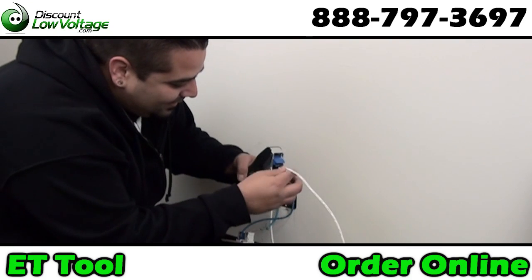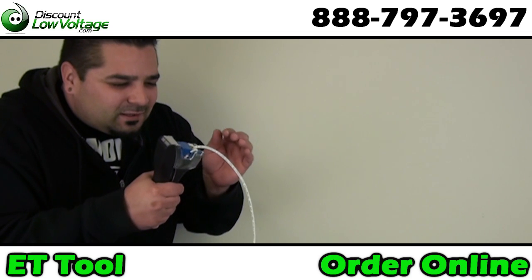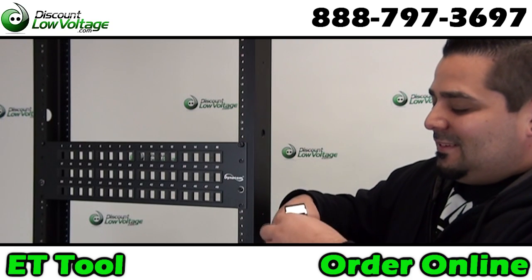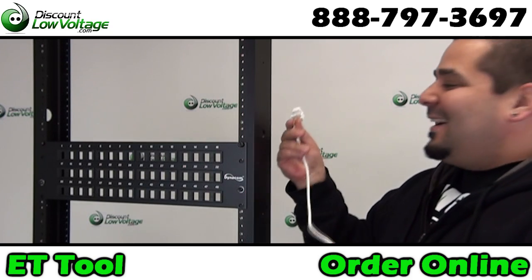No more wall punch downs. No more accidents. Blaze through hundreds of jacks.